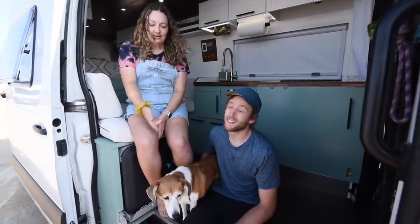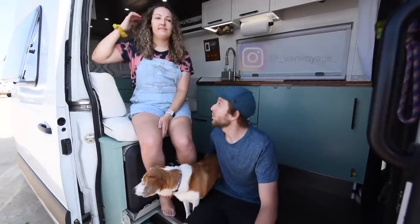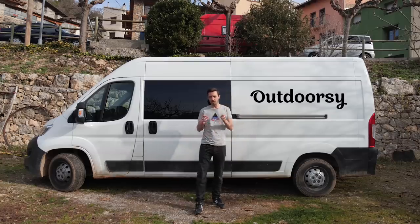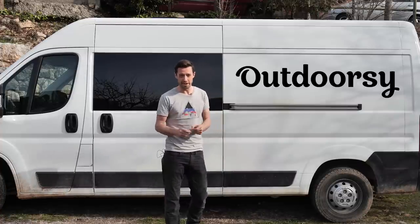I'm Shannon. This is Jonathan and our dog Mira. This is our 2019 Mercedes Sprinter 170 inch wheelbase. This content is sponsored by Outdoorsy. Through Outdoorsy you can rent your camper van out to make extra cash, and you can rent a van to try van life before you commit.